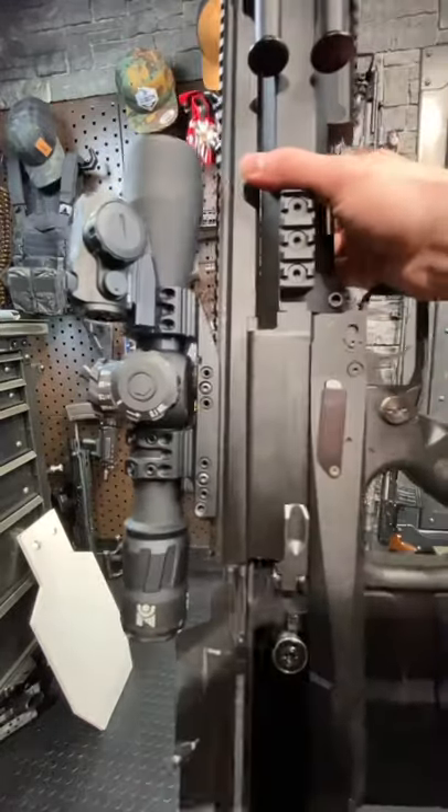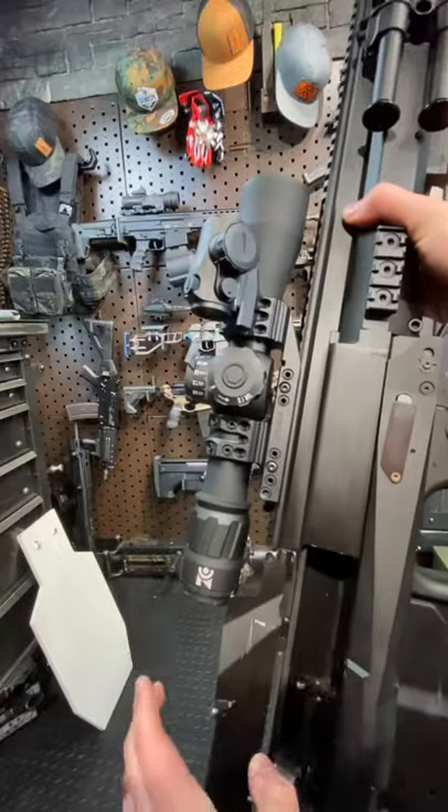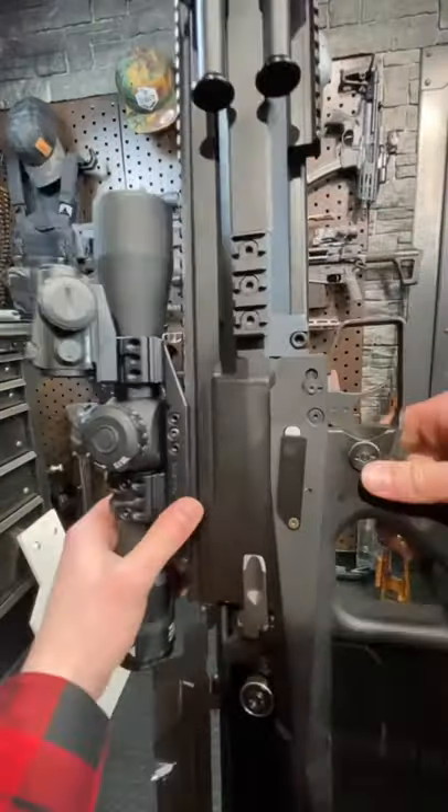Chamber a round — of course we are unloaded today. It has a rotating bolt, kind of like an AR-15. This is a long recoil action firearm, it's pretty cool.